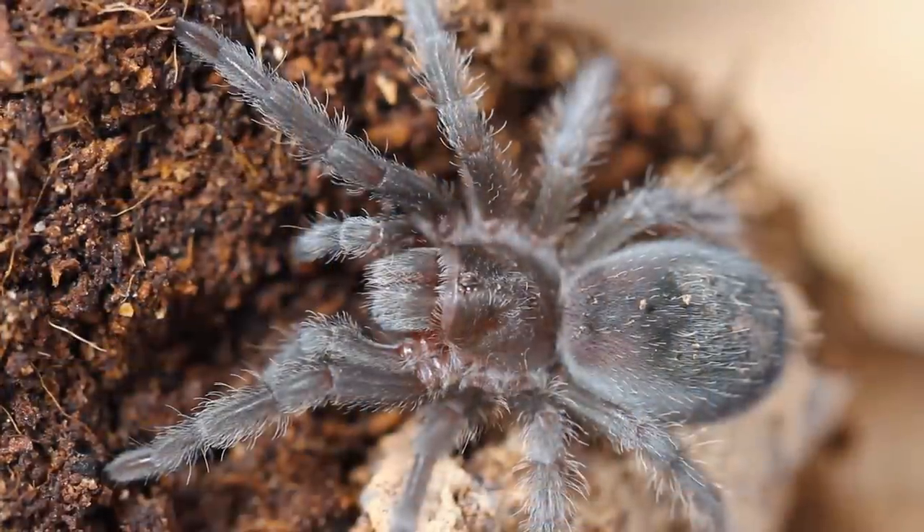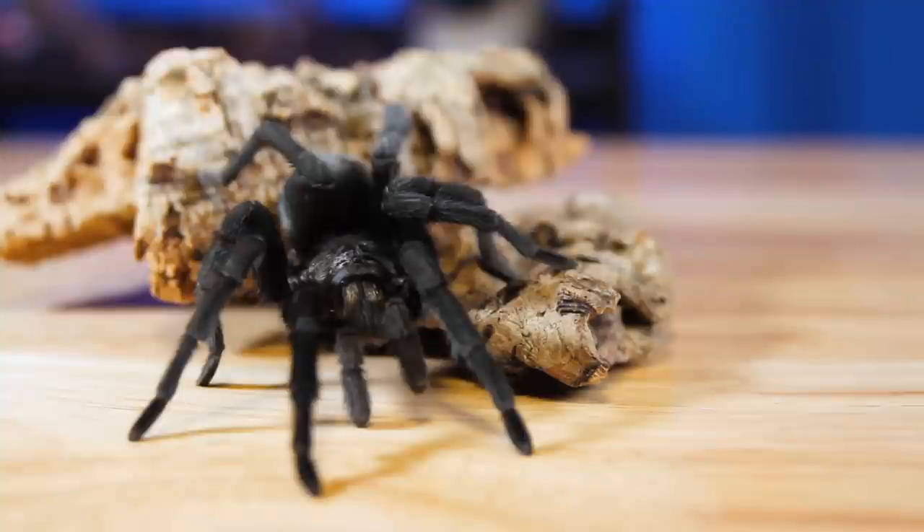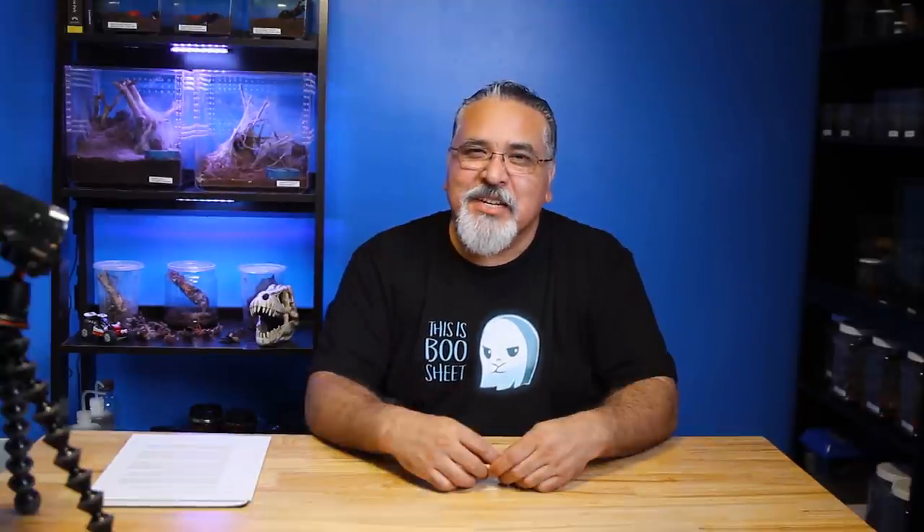Determining gender is always an underlying issue when buying a tarantula because males have shorter lifespans and females, of course, live longer. This can be especially true if you're buying a more expensive tarantula. If you're throwing down a bunch of money on a sling and it matures male in about a year, then you can't help but feel cheated, especially if you're just buying it as a pet and you don't intend to breed it. If you're a serious collector and have the money, you can pay premium prices for a confirmed female, or just avoid the whole waiting game and know exactly what you're getting. I know I've paid for a few confirmed females myself.